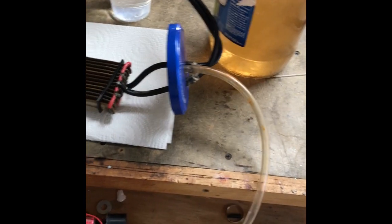Hey guys, Electronica Be Irresponsible here. I just wanted to show you a little quick hydrogen generator that I made. A lot of people use stainless steel plates, but I figured out you can get stainless steel spoons from Walmart — four for 88 cents. So that's what I did.